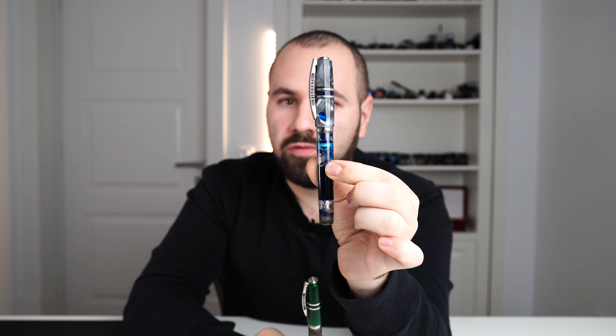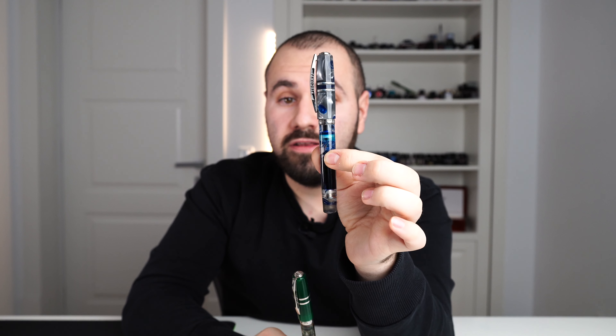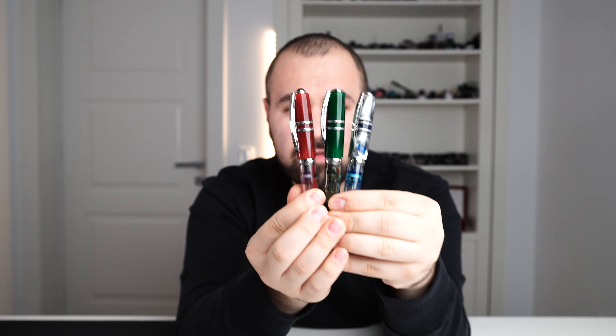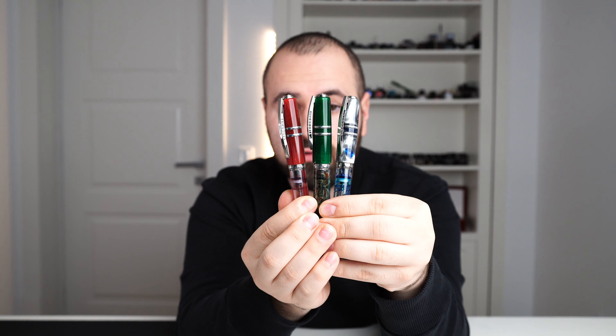In 2016 we had another launch: the London Fog, which I also have here. Beautiful pen, this blue. These fountain pens are so, so sought after these days. In August 2017 we had the star of today's review — the Chianti Shire. This is what I call the trinity of the Visconti demonstrator line.